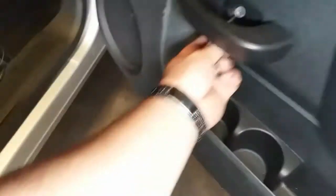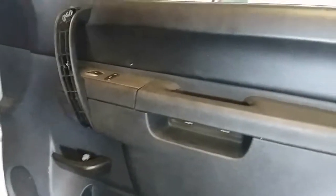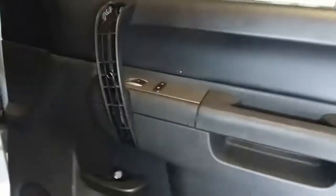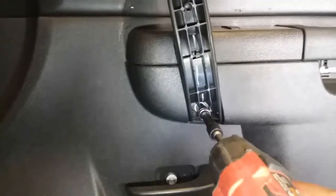Go ahead and tighten that up. We're just gonna go ahead and put in all the screws, drive them all in at the same time. Here's the first one, and the second and third ones might have to be done with the drill with the extension. Let's go ahead and secure all these screws down. This one we might need to lift up the door handle.